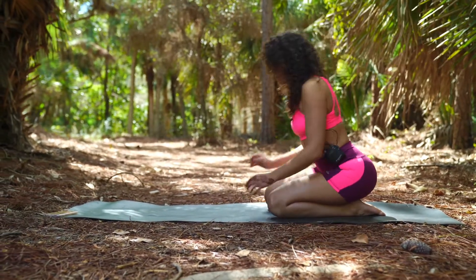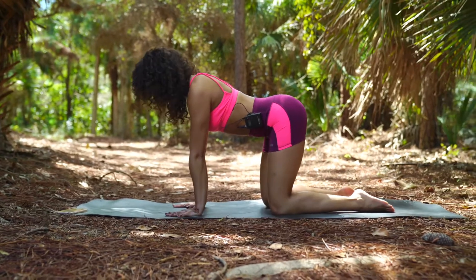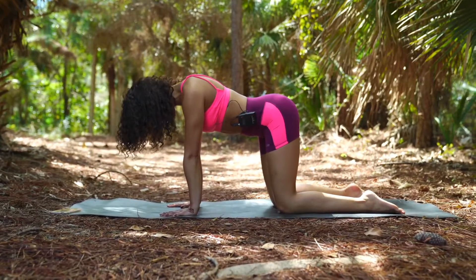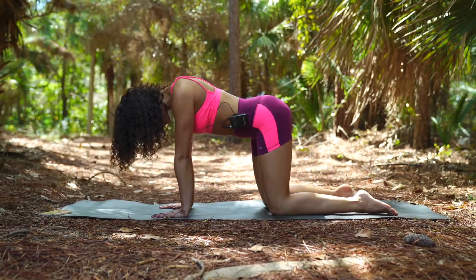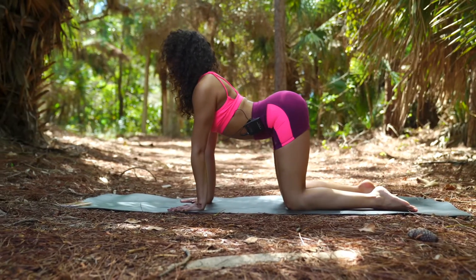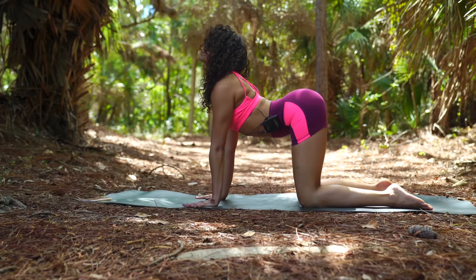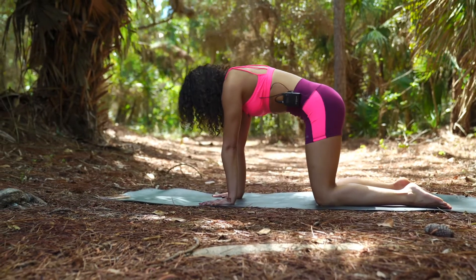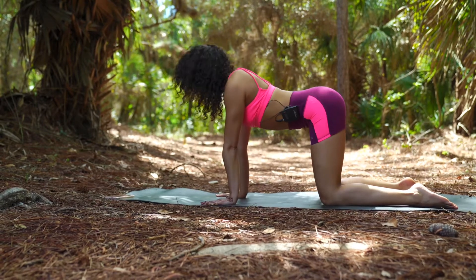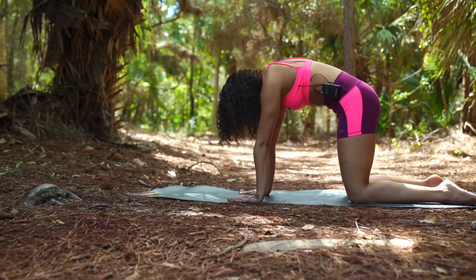Next would be tabletop — lubricating and warming up the spine. Wrists underneath the shoulders, knees under the hips. I want you to look in between the knees; make sure that the feet are completely invisible behind the knees. As you inhale, you're going to look up, navel comes down towards the mat. As you exhale, you round and curl like a mad cat. Try to exaggerate your movements, starting to move here with your breath.